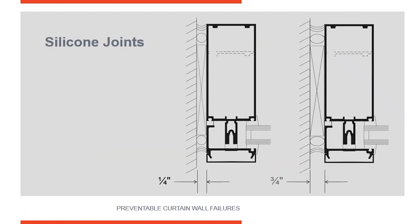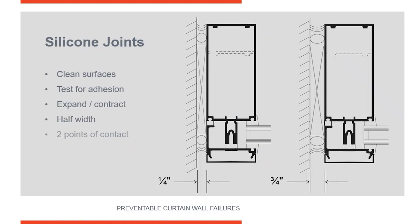Let's look at some other considerations for your silicone joint. Surfaces have to be cleaned. You cannot apply silicone to dirt on frames because the dirt will peel off and your joint's not going to seal. So surfaces have to be cleaned. Silicone manufacturers want to make sure that you do adhesion testing, so your subcontractor should be sending samples of material to the silicone manufacturer so they can test adhesion.